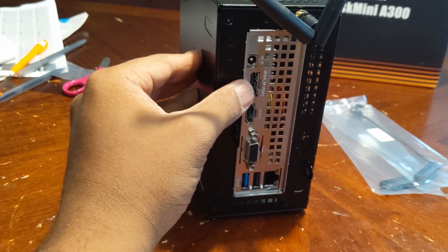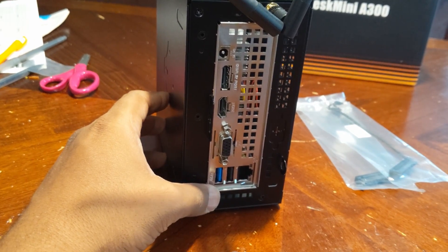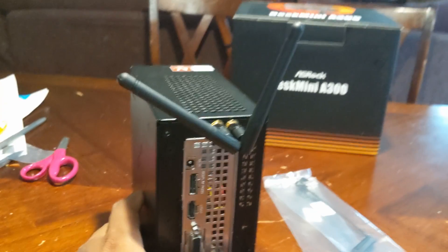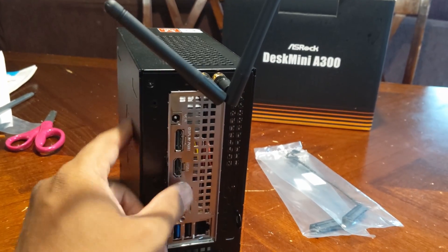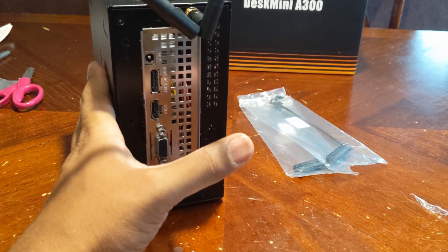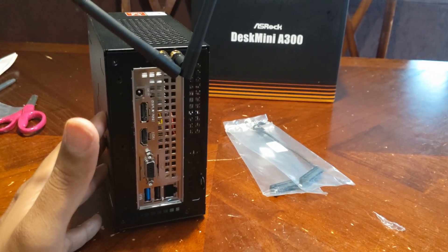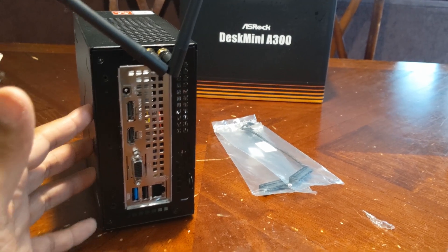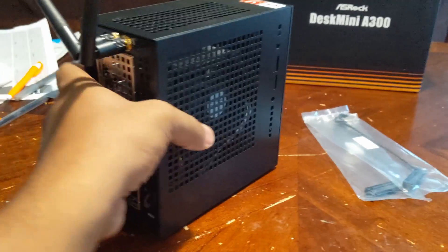On the back you have plenty of options: DisplayPort, HDMI, VGA, USB 3.0, USB 2.0, and a gigabit network adapter. And obviously you have Wi-Fi antennas, which I just installed — I don't believe my client is actually going to be using them. But you could use this for digital signage. You can put Windows on here, which is what I'm going to do, or Linux, whatever operating system you want. I think it'll be pretty cool.